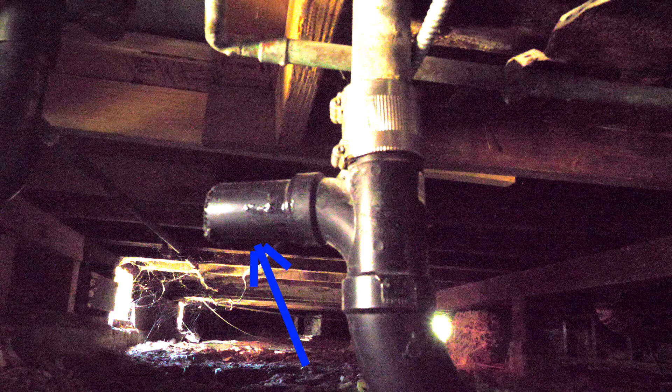This right here is where it used to be connected to the trap, but remember, this is where we made the cut. Right here is the air vent — this is going up to the air vent, right to the roof.